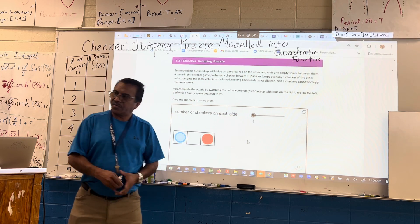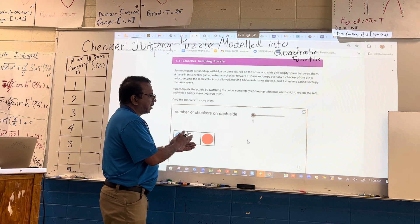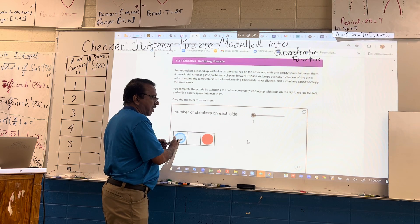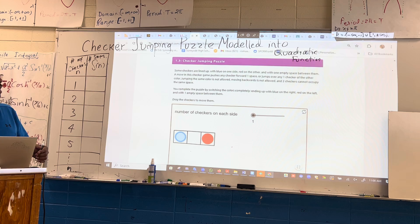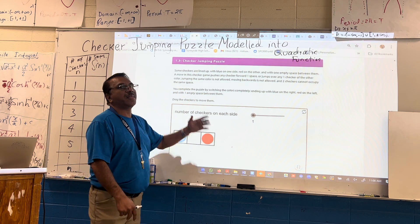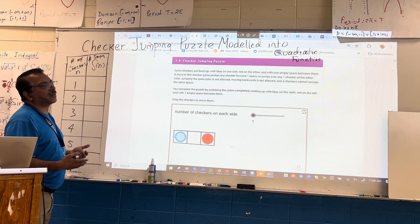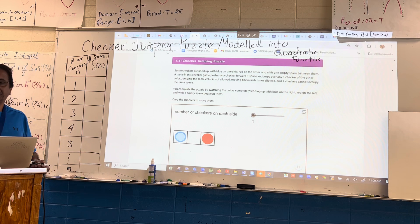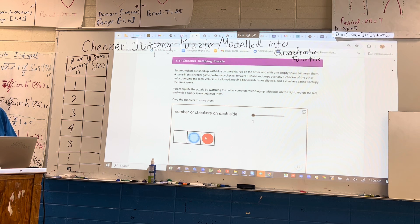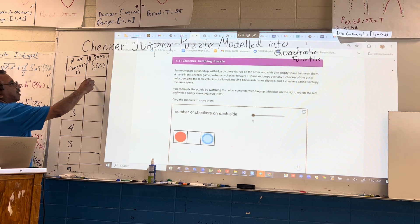So the number of checkers is just one. How many minimum moves are needed so that the red one ends up on the left side and the blue moves to the right side? With a single checker, all you do is move one step, then you can jump over another one — two steps — and then three. So within three steps we are done. This takes three steps.